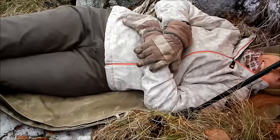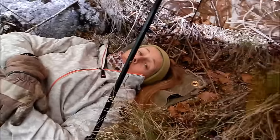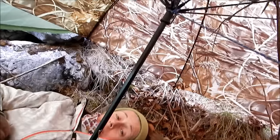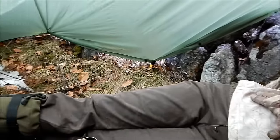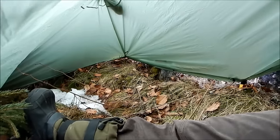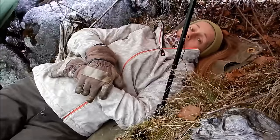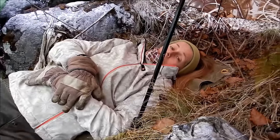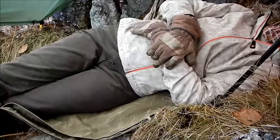Hi Ali, are you having a nice little snooze in there? Yes, actually. Is it comfy? Yes, very comfy. We've got plenty of room in there — tons. There's room for another person easily. It would be cozy with two, but there's room, and plenty of room for gear and your dog and whatever else you might have with you.